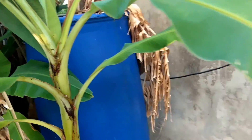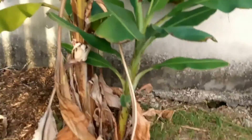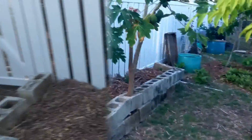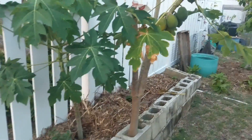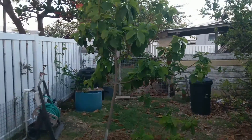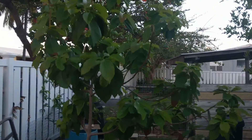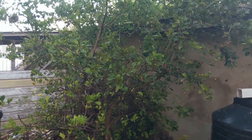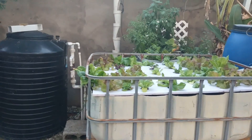And we water our banana trees and our pea trees, our papaya tree, and we also have an avocado tree here that we're hoping will bear fruit someday soon. And our lime tree, which does pretty good. There we have it.